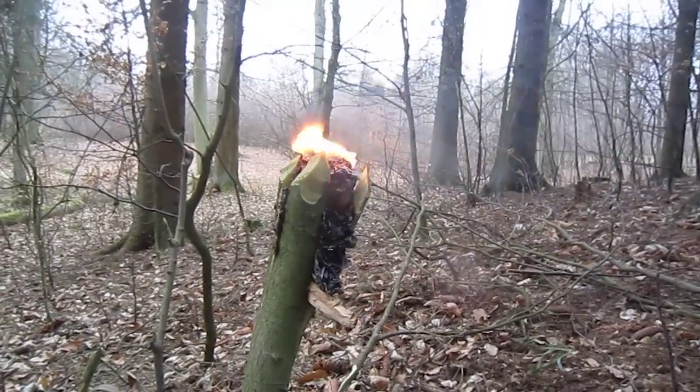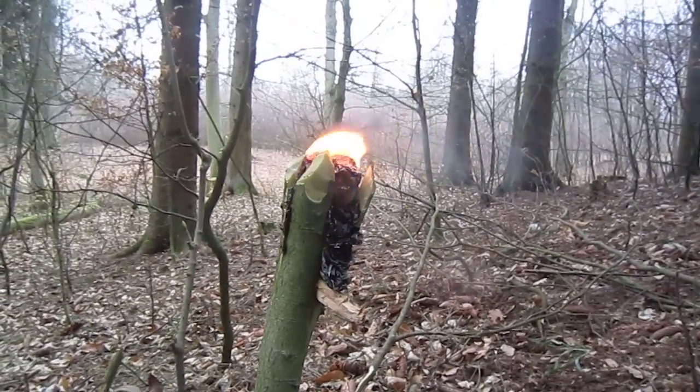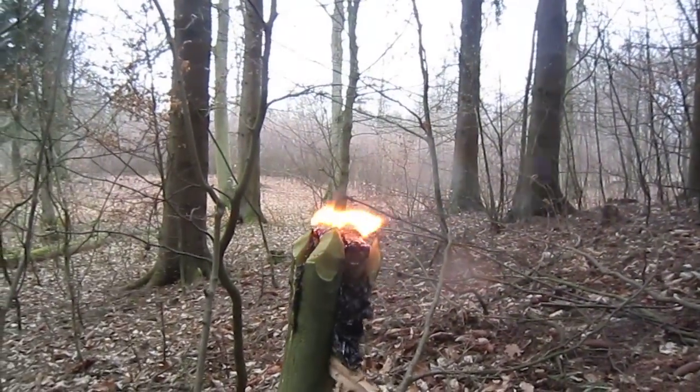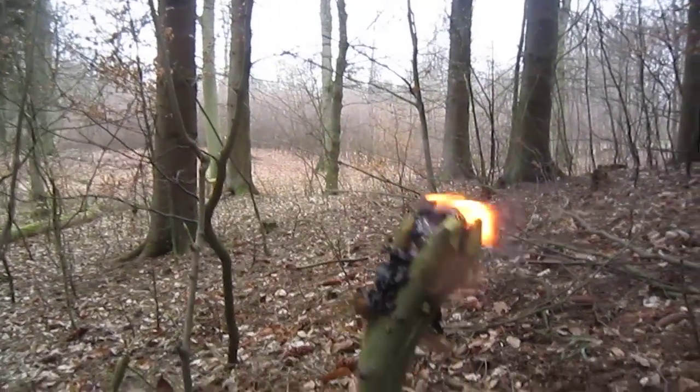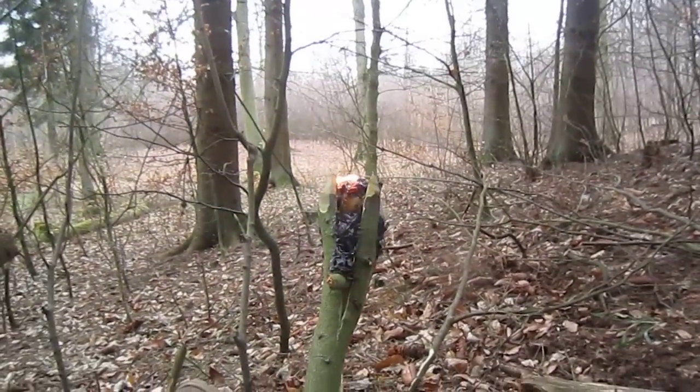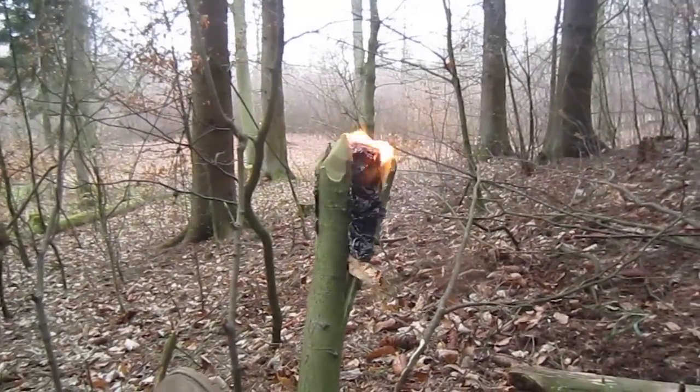A bit windy today, as you can hear probably. That burns with a black smoke, as I've been told it's supposed to do too. And it hisses and it fizzes. It smells wonderful.